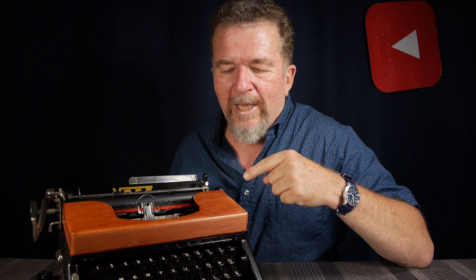So I decided, well, I could live with this the way it is, or I could make a homemade ribbon cover. Stay tuned.